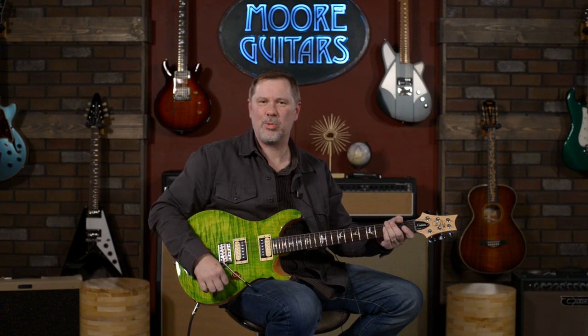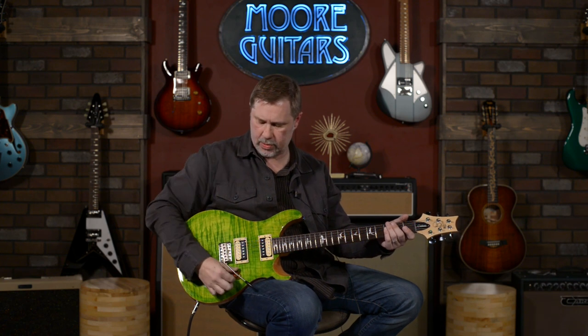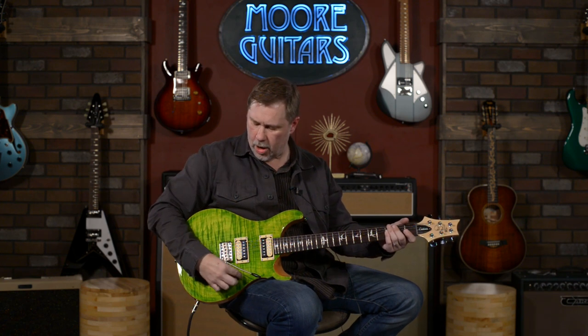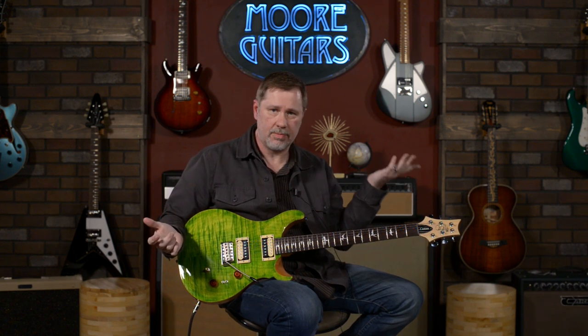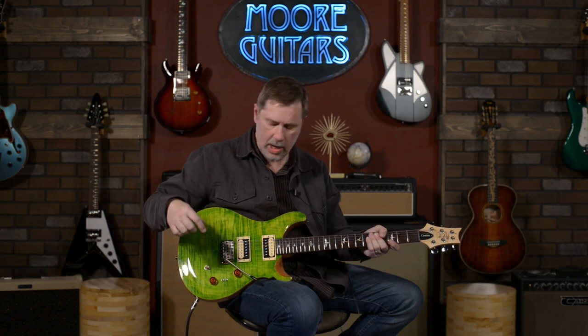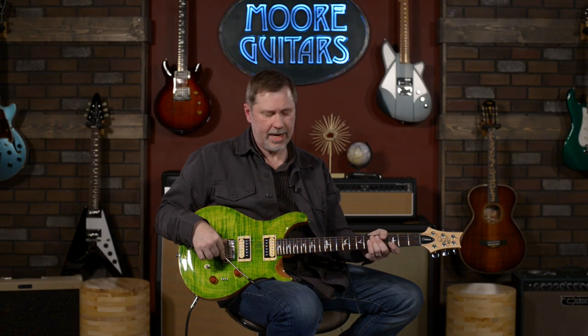Some of the comments say they like to hear more of the guitars and amps when I do the demos — okay, I think you get a pretty good general sense. This is a great-playing guitar. I liked it instantly when I picked it up — it's a player. I have a feeling this color won't last long.